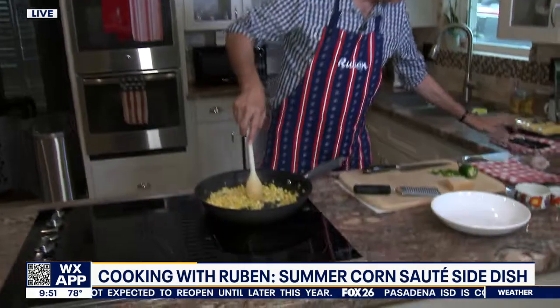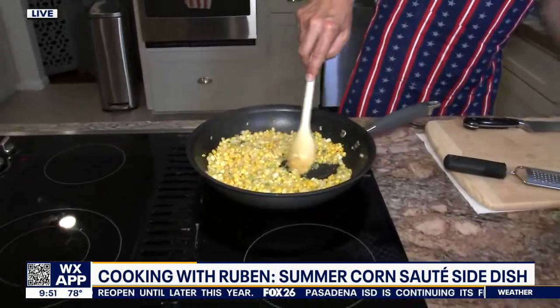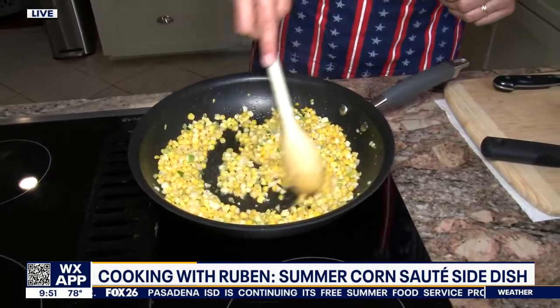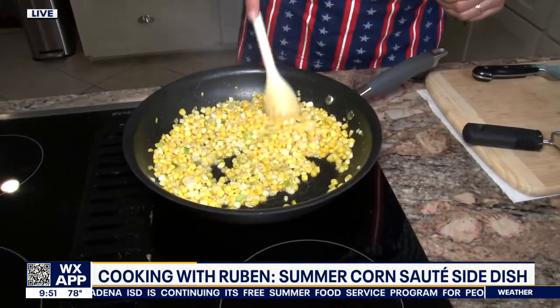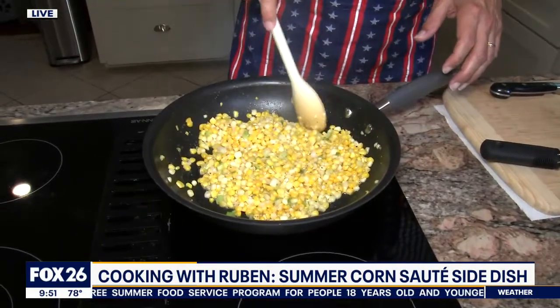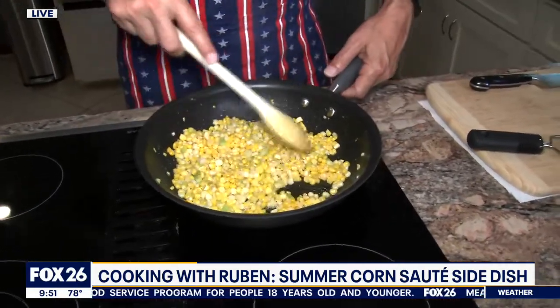All right, so here we go. This is just about done. You want to go about four or five minutes, and this is right at five minutes. Corn is tender. It is fully cooked. We're going to plate this — show you how that happens here in just a second.